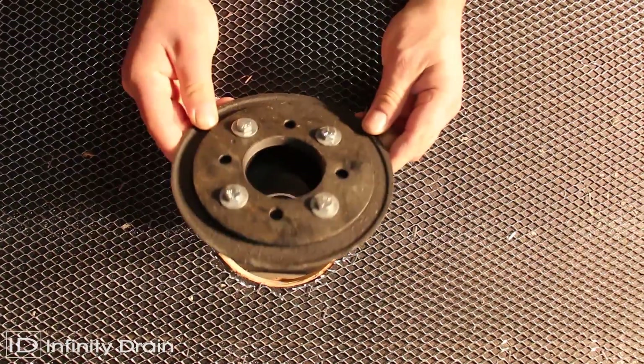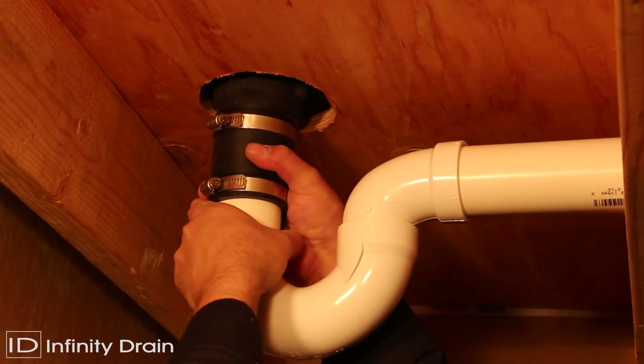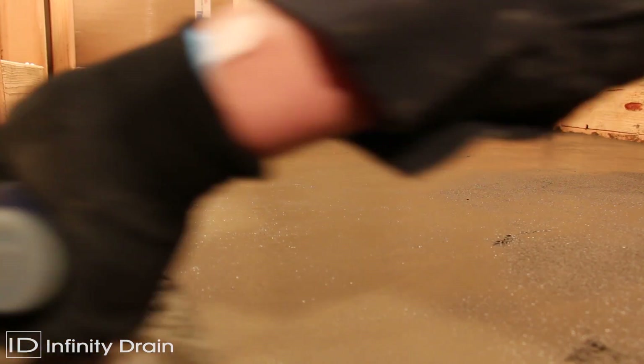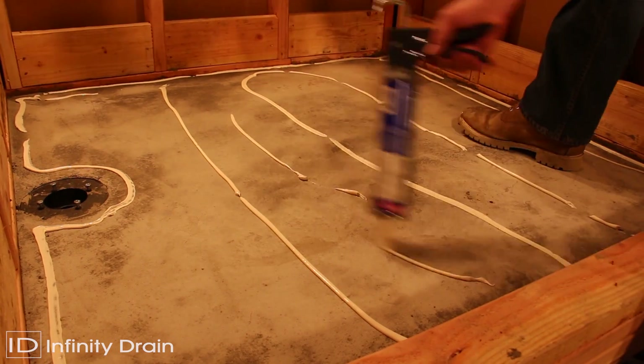Install the drain body into the floor and attach to the existing wasteline. Spread a primary mortar bed across the shower area. Slope this layer in all directions toward the drain body at a quarter inch per foot.